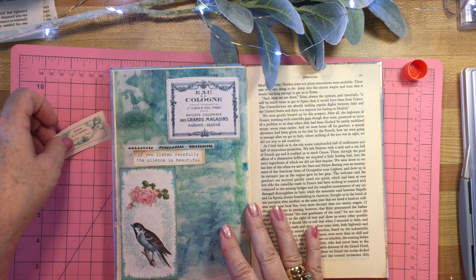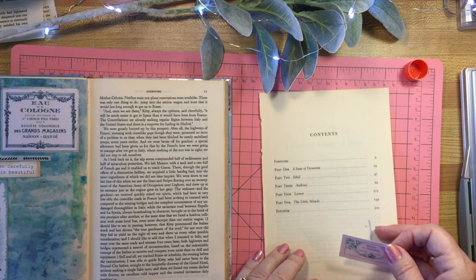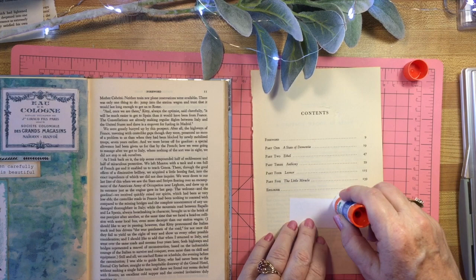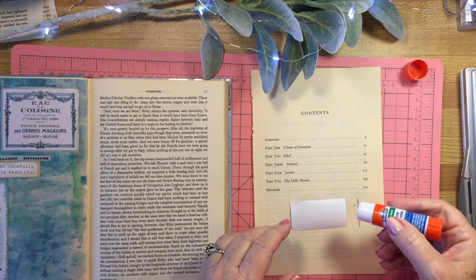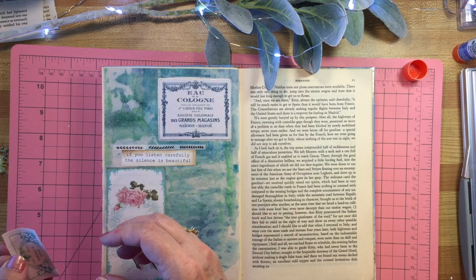A lot of what I do here with watercolor and with journaling and with paper is just to make something pretty, because I think there's a lot of ugly in the world. And if you listen to the news at all, which I avoid a lot, you'll come away thinking that the whole world is horrible and mean and nasty and ugly. But really, all over the world there is beauty.